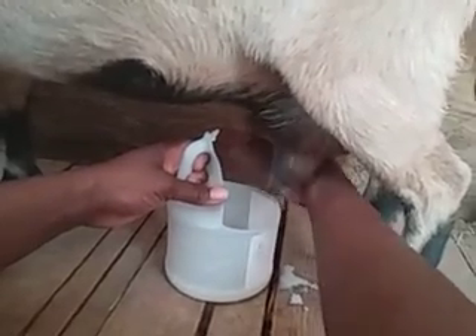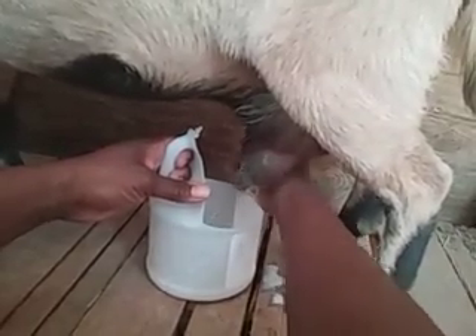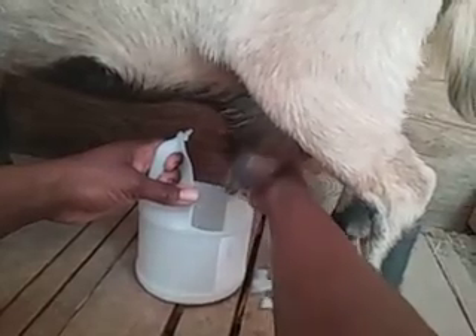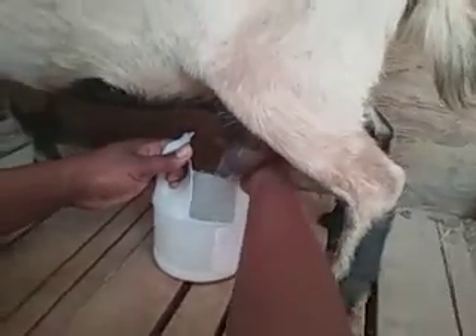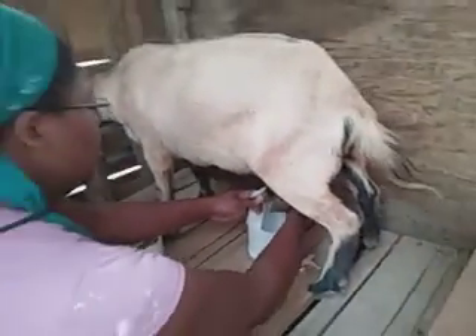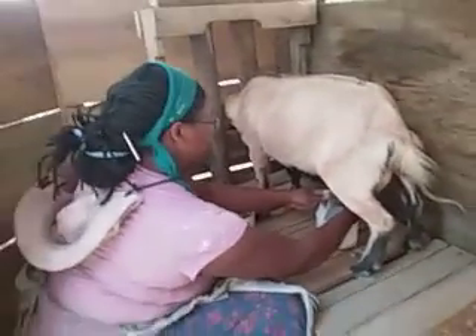I don't use a bowl or a pan because you end up having to put your thumb in the milk sometimes, or inside the bowl. And your thumbs aren't always clean. So I like to have a container that has a handle on it.